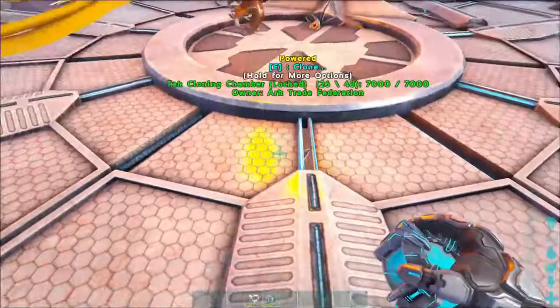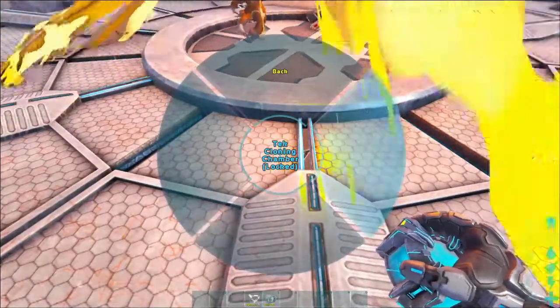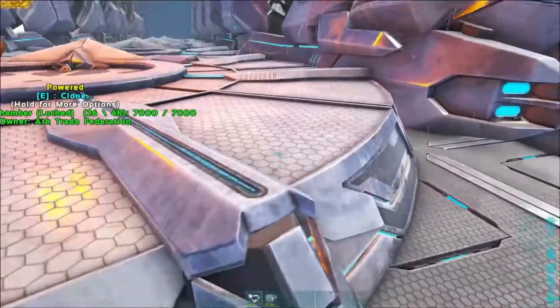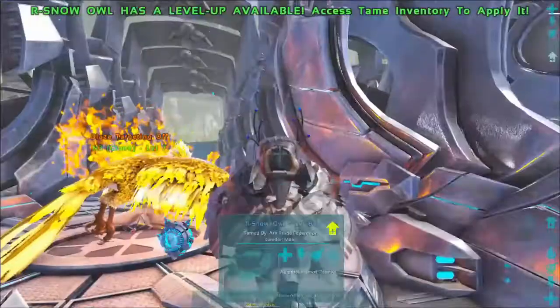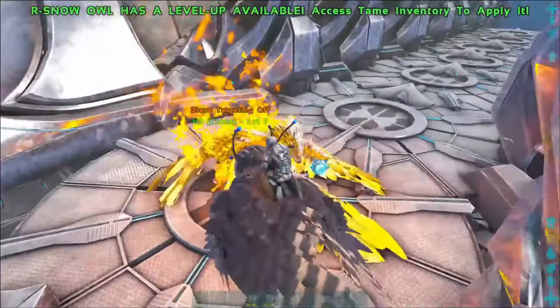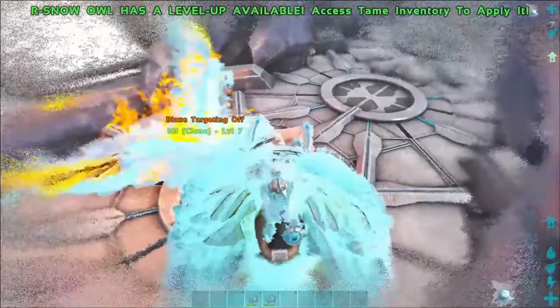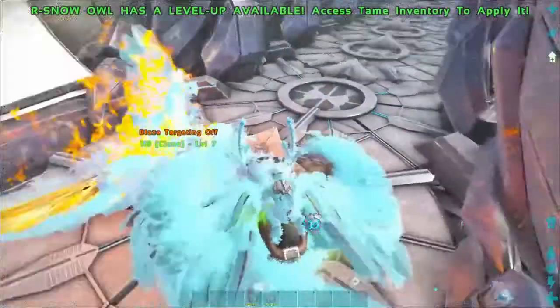Here's our Phoenix — as you can tell, you can't clone it directly. So you're going to use your snow owl to freeze it and force it to land, because you cannot land a Phoenix otherwise. This will force your Phoenix down to the ground.